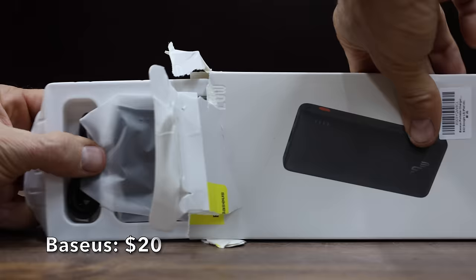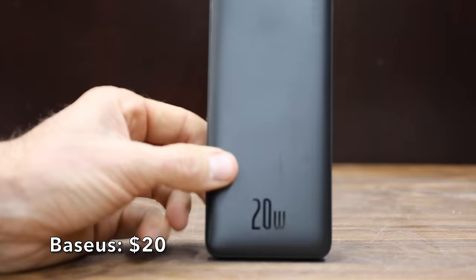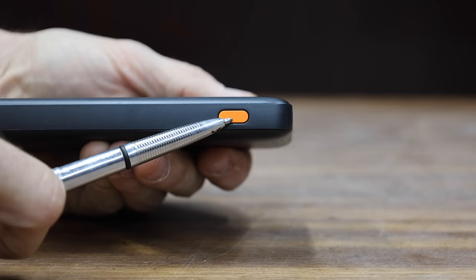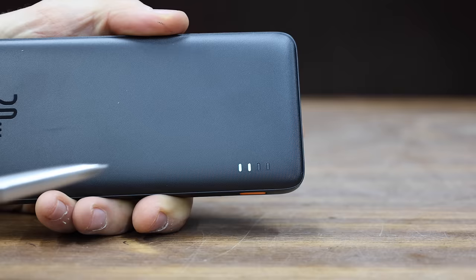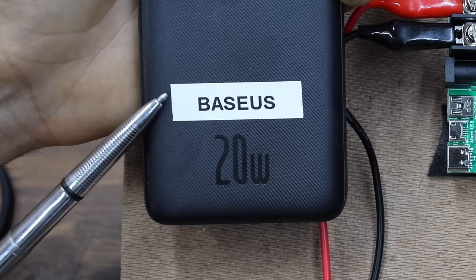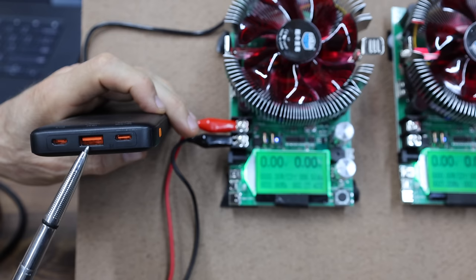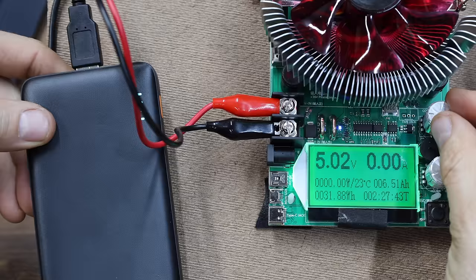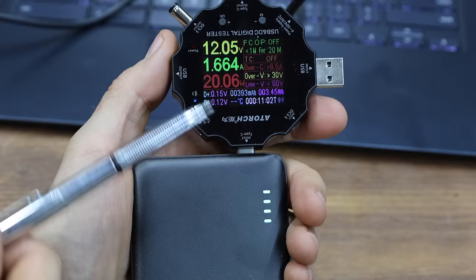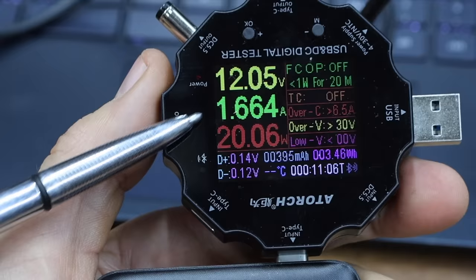At $20 is the Bassos brand — a 20-watt fast-charging, 10,000 milliamp hour slim battery pack claiming to be the fastest charging power bank within $20, with 9 built-in safety protections. Made in China and weighing 249 grams. Testing the USB-A port first, the Bassos performed well at 17.23 watts before the device began to power down. The USB-C port is advertised as 20 watts and it performed as advertised, delivering just over 20 watts.